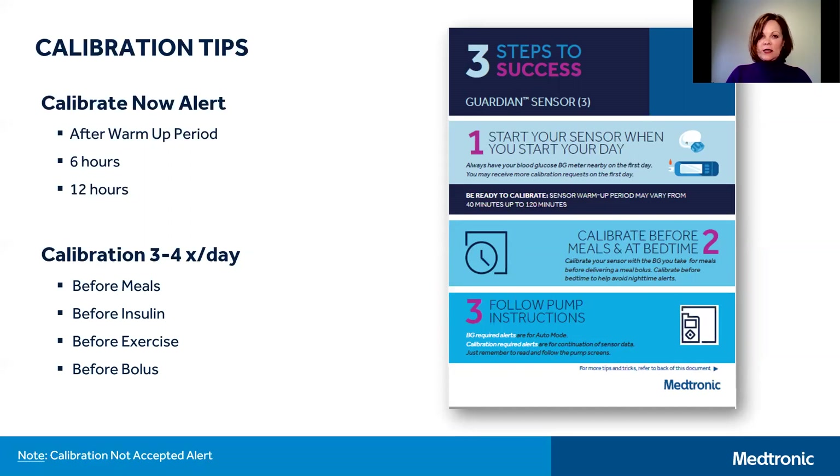Another calibration tip: to minimize the number of alerts you get from your pump, you may also wish to turn off the calibration reminder alert.